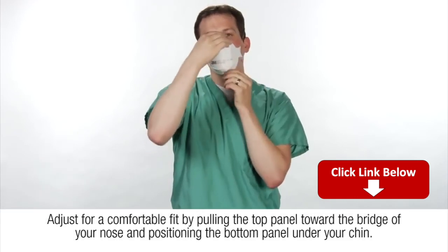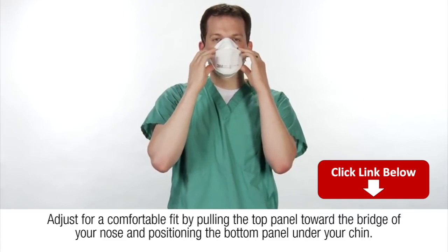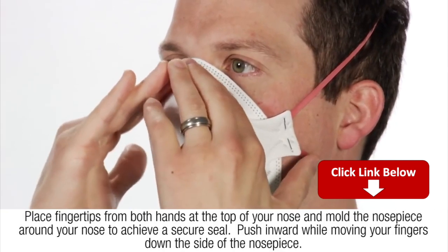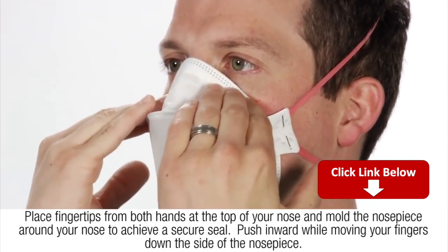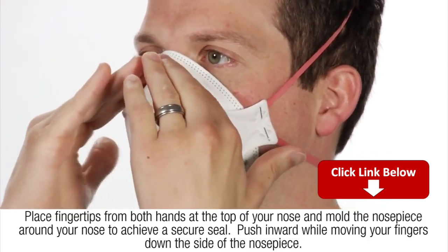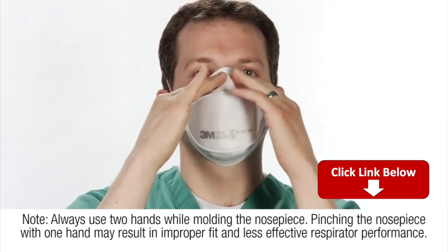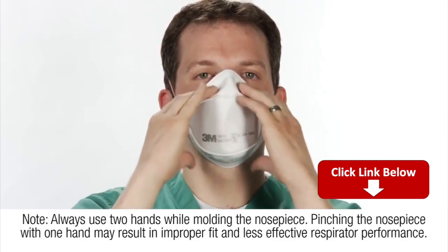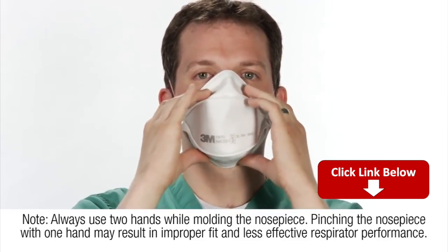Adjust for a comfortable fit by pulling the top panel toward the bridge of your nose and positioning the bottom panel under your chin. Place fingertips from both hands at the top of your nose and mold the nose piece around your nose to achieve a secure seal. Push inward while moving your fingers down the side of the nose piece. Always use two hands while molding the nose piece. Pinching the nose piece with one hand may result in improper fit and less effective respirator performance.